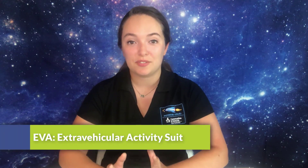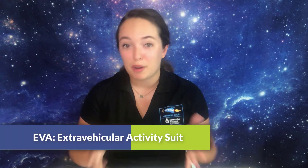Another type of spacesuit is called an EVA suit, or an extravehicular activity suit. You've probably seen these white spacesuits — they're worn by astronauts when they're performing spacewalks or doing work outside of the ISS in space.